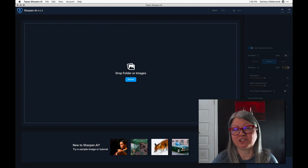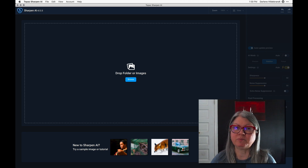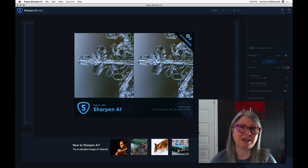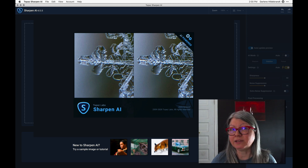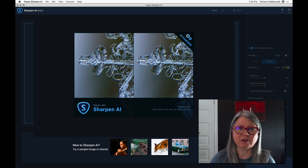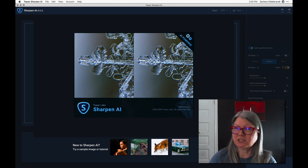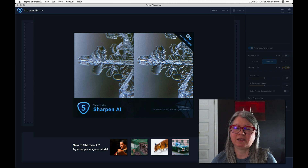Hi, this is Darlene with Digital PhotoMentor. In this video, I'm going to give you my thoughts and review of a product you might not have seen before. It's called Topaz Sharpen AI. If you've ever had any images that weren't quite as sharp as you'd like them to be, whether that's due to camera shake or missed focus, this product has the ability to enhance the sharpness of those images. But does it work as well as they say? Let's dig in and take a look for ourselves.